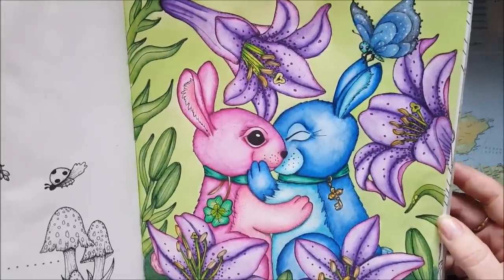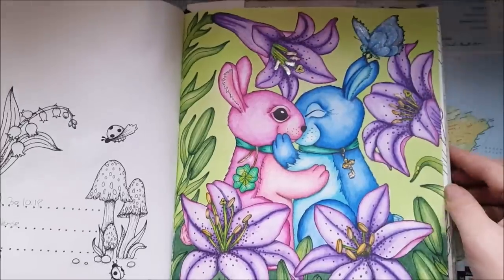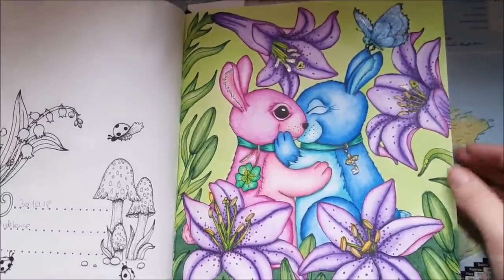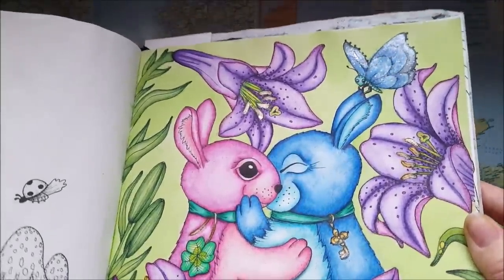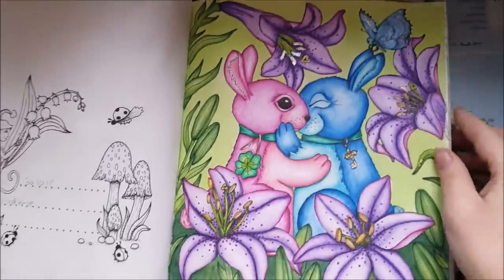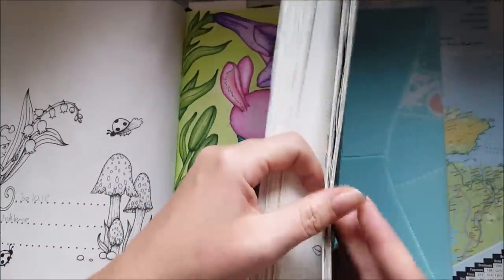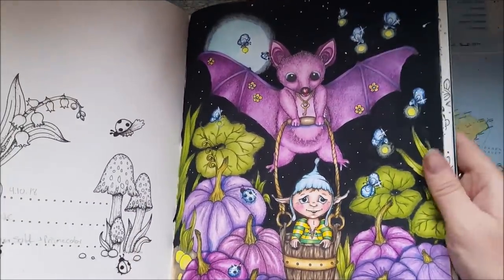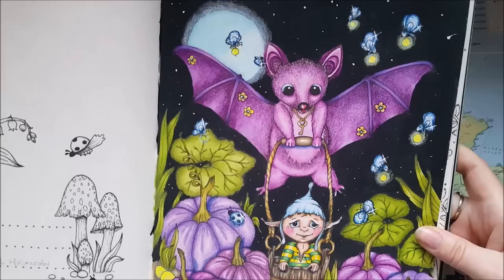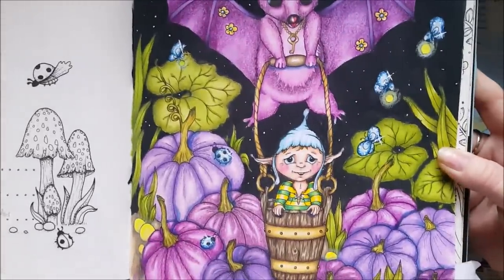I just did these two banners the other day — they're done with Ink Tense. I have some sparkle on that butterfly, some glitter. Then we have done this back page which I did not do last year, so this year I finally got to it and did this.